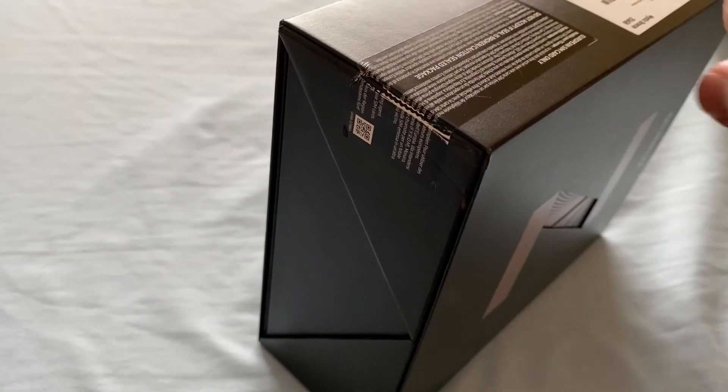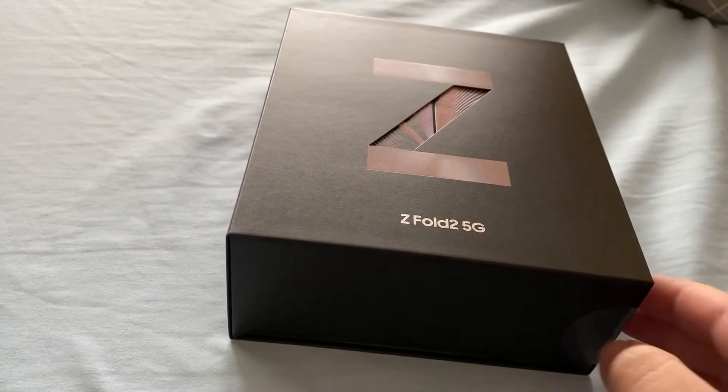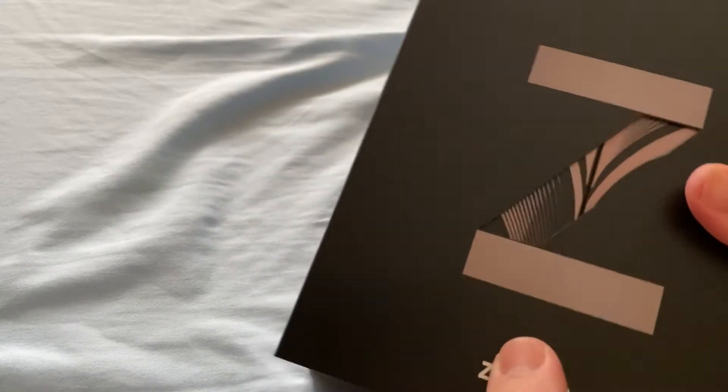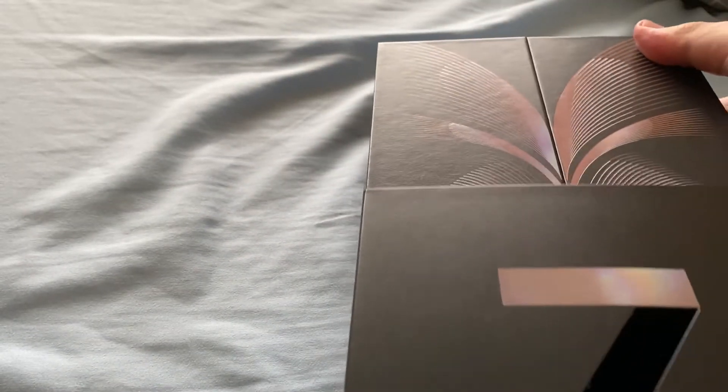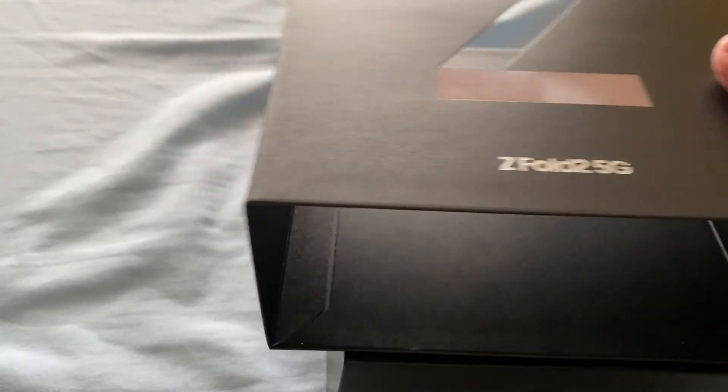I have already slipped off the black Samsung logo sticker because I didn't want to mess around on the video, but there's another clear film here to pull off. It slides out, and it is actually a folding package — the top flap comes off.